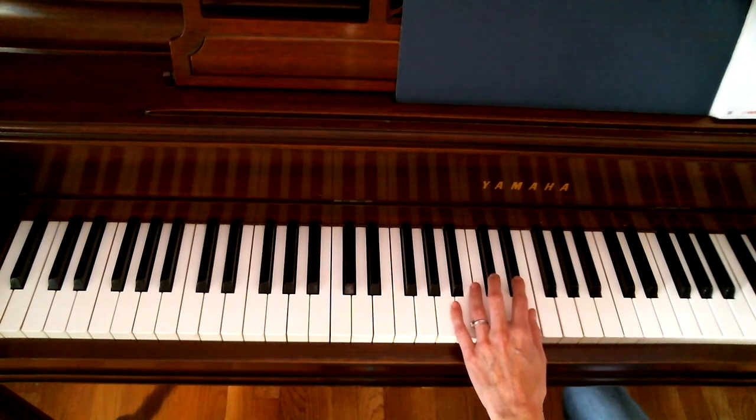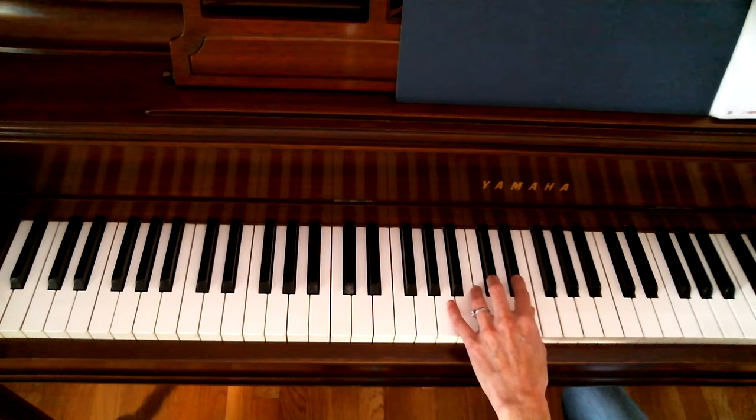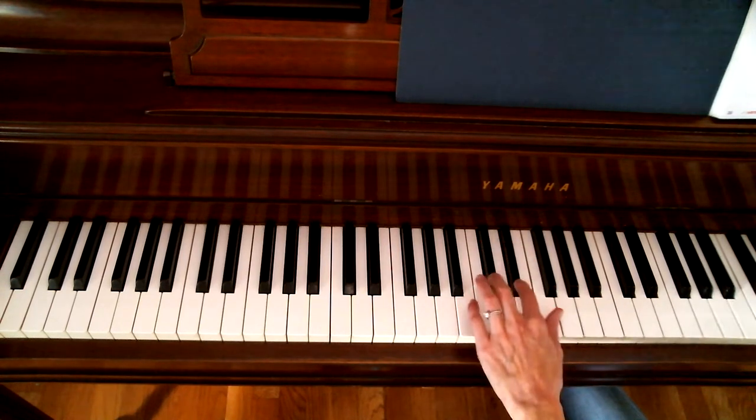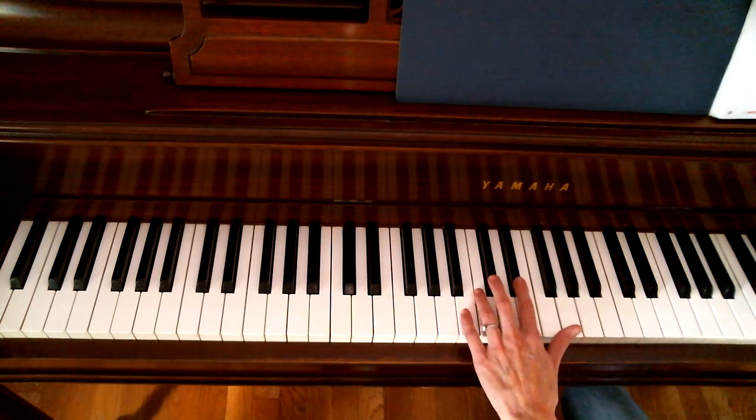So I like to use words instead. For Kangaroo Show, we're starting with finger number two on a group of two black keys, and we're going to play black, go, read. And then two and three together — squish.